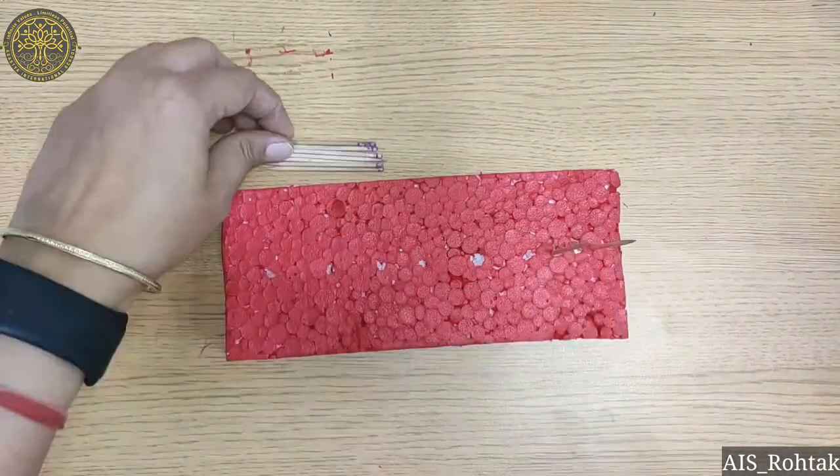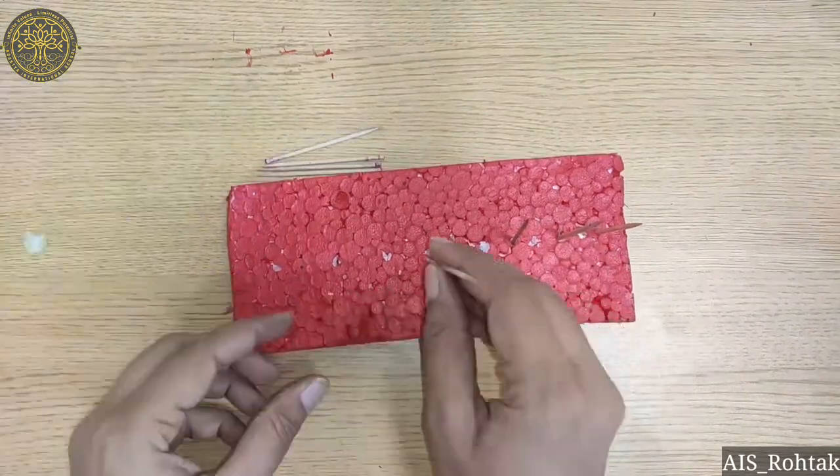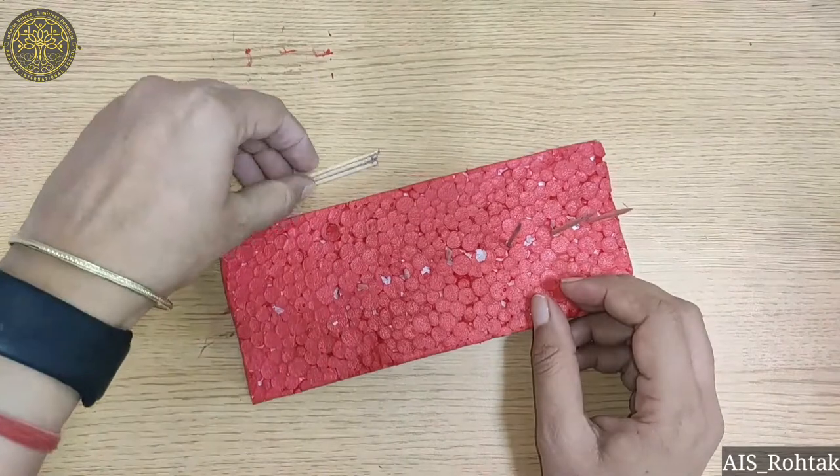After this, we take a toothpick and insert this toothpick into the thermocol. You can take broomsticks also.